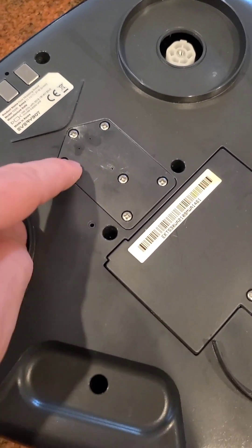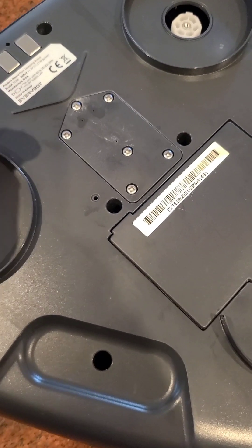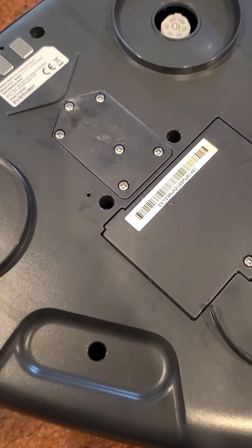I forgot to say: underneath this plate you're going to see holes that go through. Don't stick your needle through there because there's a rubber hose inside that comes from the water pump, and you don't want to puncture it.